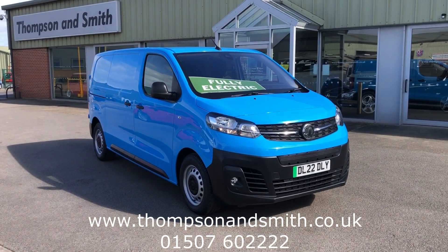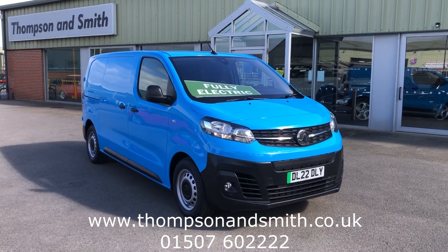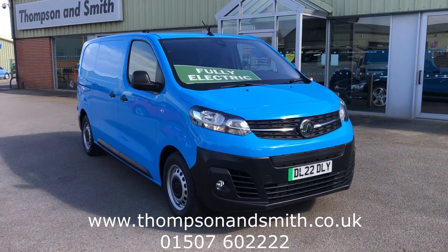Our van has the bigger battery option at 75 kWh, giving it a whopping range. They also have the balance of the manufacturer's 8-year or 100,000-mile warranty for extra peace of mind.